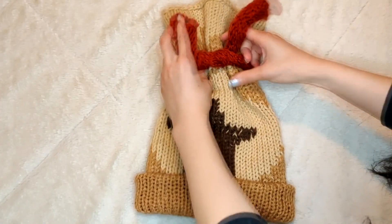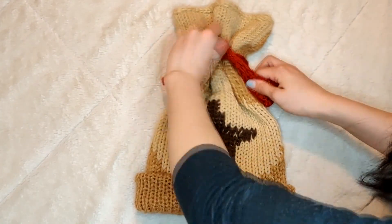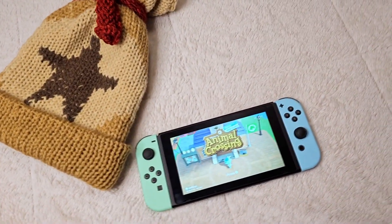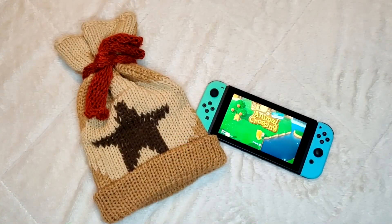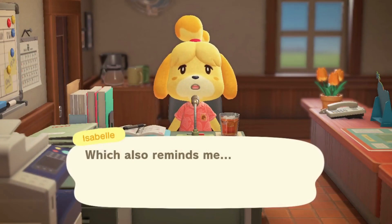Finally the last step is to tie off the top of your hat with your bell strap. I did this by making a double knot. And there you have it — your Bell's beanie is complete! If you followed along and want to share your creations with me, my Instagram handle is at kimstreads. I'd be so happy to see how they turned out. Alright, I'm gonna go shake some trees. See you guys next time!